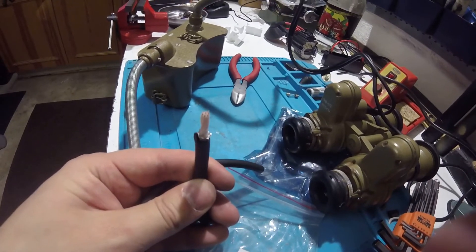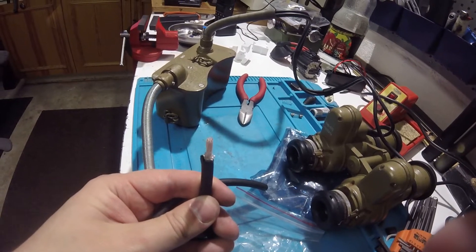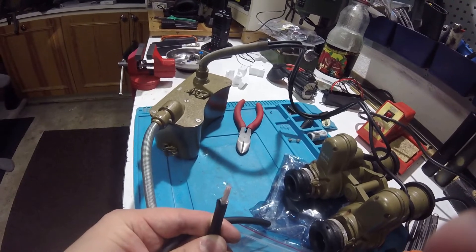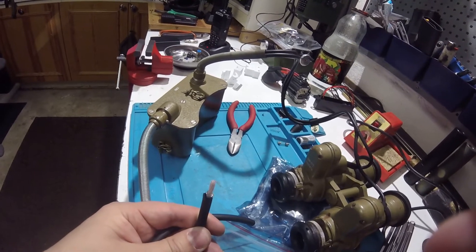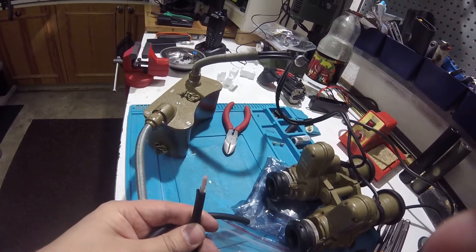Next you'll need to remove the steel webbing or netting, basically the covers, so you can get to the smaller diameter wires below and work on those. There are four negative and three positive wires.